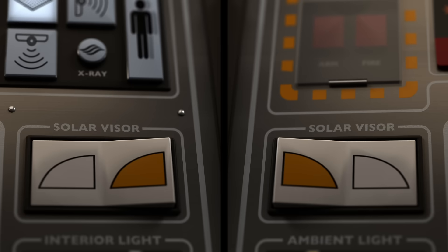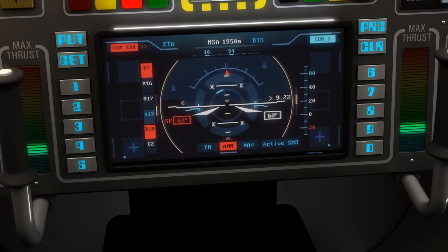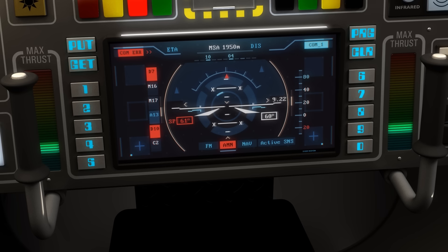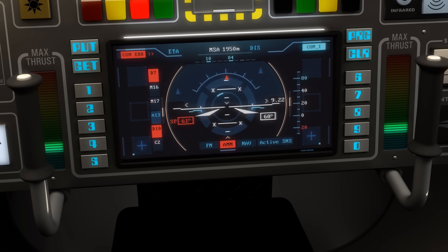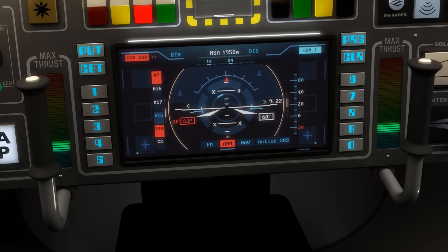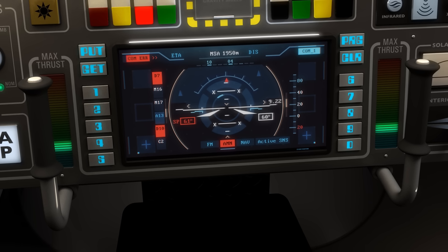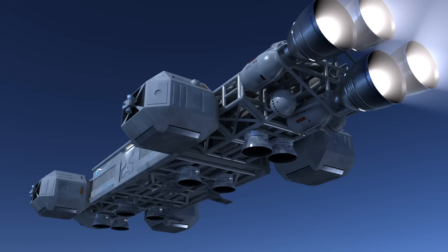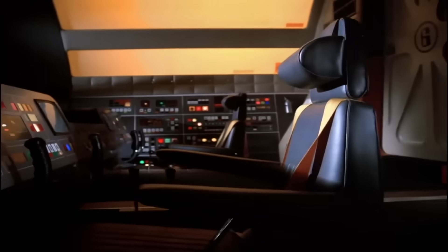Both consoles also include a solar visor toggle switch, which lets each crew member tint their viewport independently. Front and centre, a shared flight display is flanked by the familiar twin thrust sticks, but with a detail the original show never explored. Each stick handle features a thumb button that disengages the yoke linkage, allowing the sticks to move independently. This means the pilot can intentionally unbalance the engines, applying more thrust on one side. Every Eagle engine is off-centre, and that imbalance creates a steering torque — a crude but effective way to nudge the ship's direction, especially when full RCS control isn't needed. It adds some real-world logic to an otherwise theatrical design.